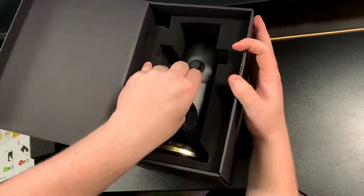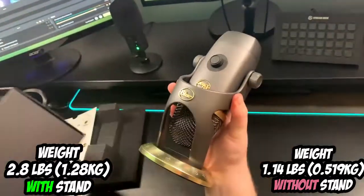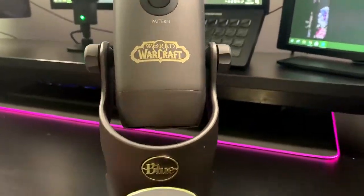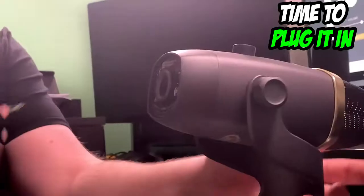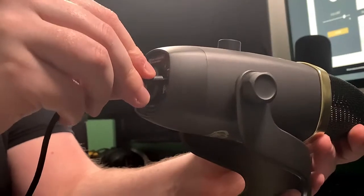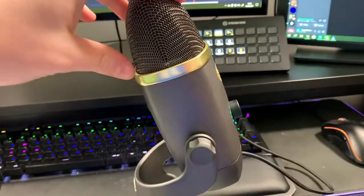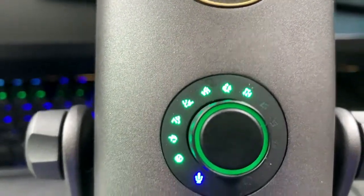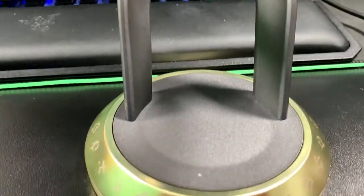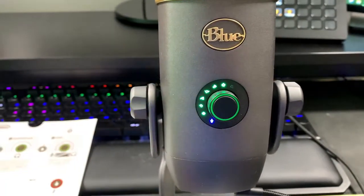Now we've got to take the microphone out. Instantly picking this up, it feels like I've bought something very expensive — there's a lot of weight to it. Definitely could probably kill someone with this. So I've instantly plugged the microphone in and already I can see that it's picking up and monitoring the sounds that I'm creating.